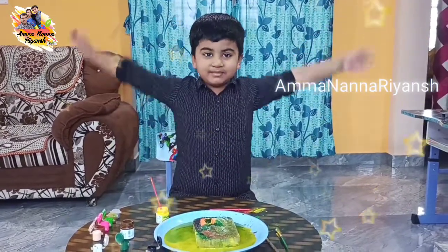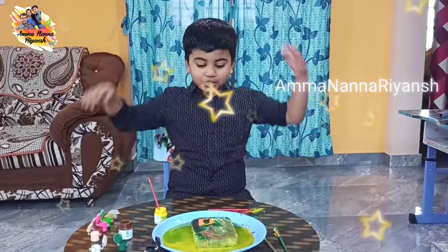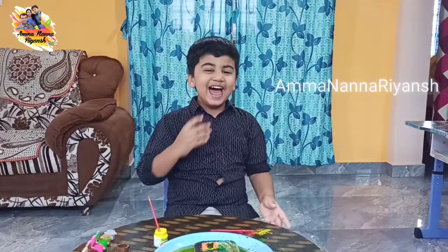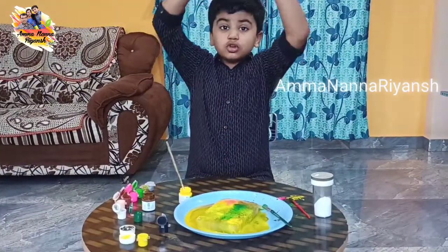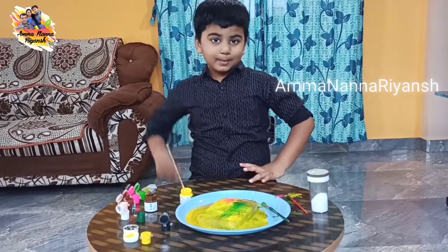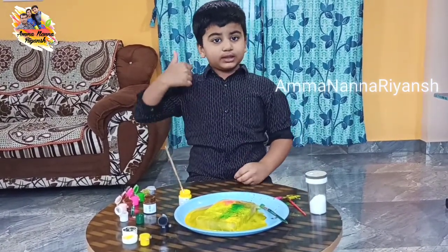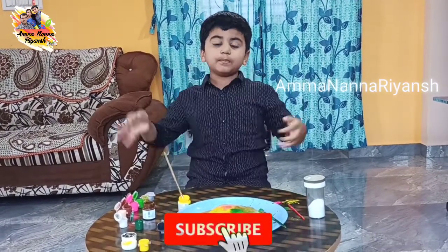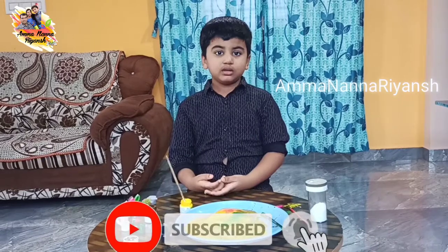Ladies and gentlemen, I present to you a masterpiece! This is so fun, try it at home, it's so cool. Bye guys, if you like the video give me a like, share with friends, and please subscribe to our channel. See you next time!